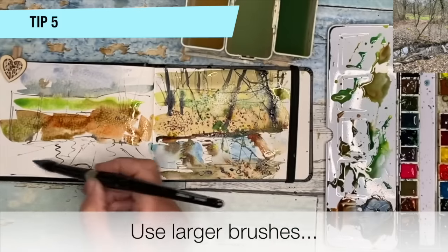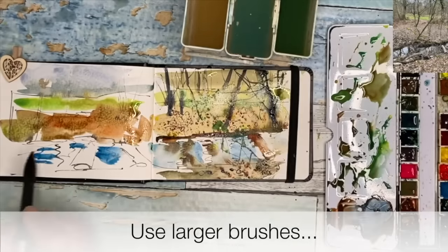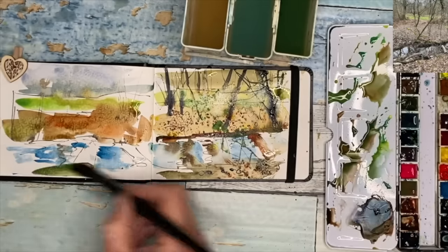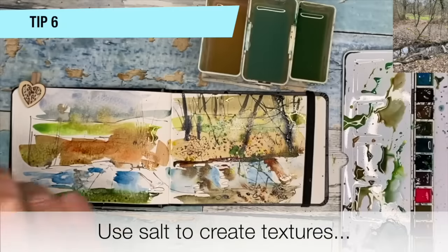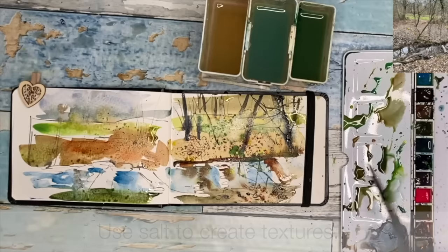I'm just going in with some blue here as well, wet on dry, and then just softening and using wriggly lines to create the impression of reflections and some nice mid to dark green there in the foreground. You can see I'm using really broad brush strokes. I'm just sprinkling on a little bit of table salt to see if I can get some nice textures there as well, so I'm really warming up and testing out different techniques.